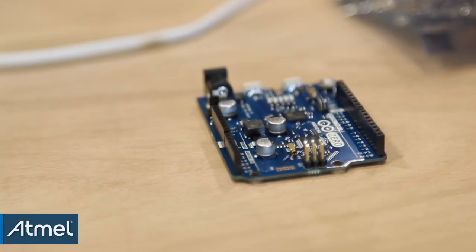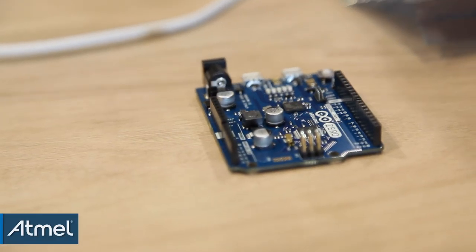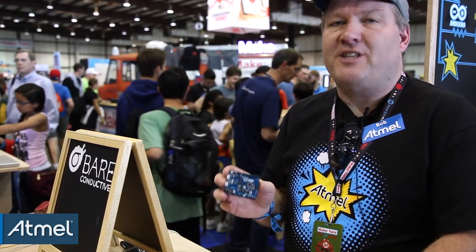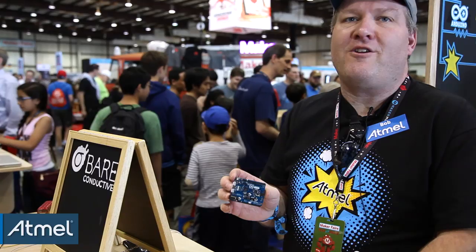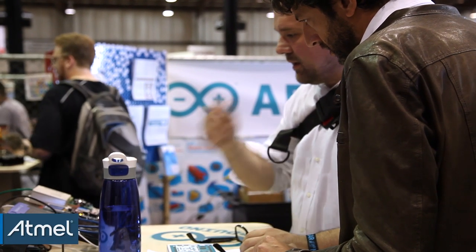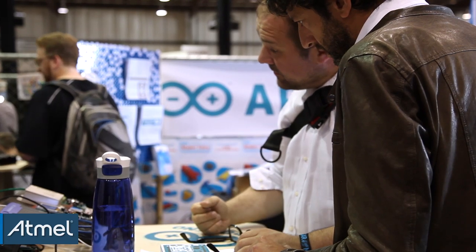The announcement is the Arduino Zero, which is going to be a phenomenally popular board by all indications of what we're seeing already. It takes basic Arduino functionality and moves it to the next step. I like to say that we're reducing the complexity of high-performance microcontrollers to zero. The Zero has some incredible bonuses that at first are hidden.